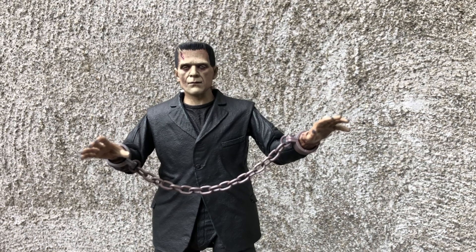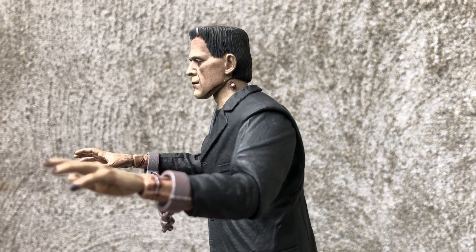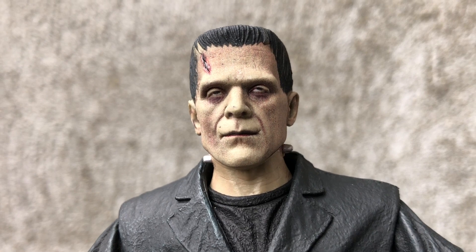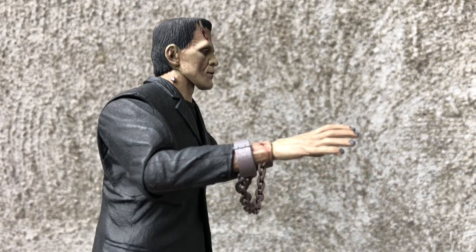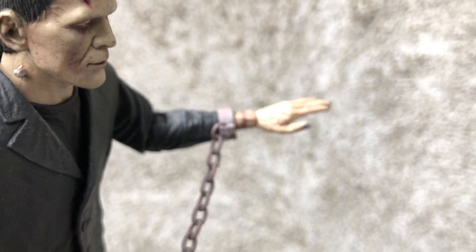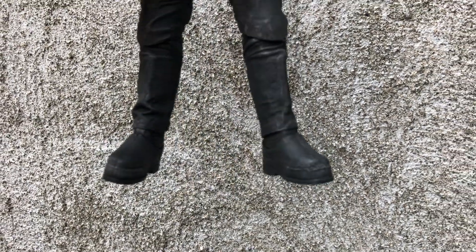Here's some shots of the figure outdoors. Looks pretty good in natural light. You can see the bolts in his neck as well. Another shot of his shoes outside and pants. He does have holes in the feet if you want to display him on a stand, though the stand is not included with the figure.